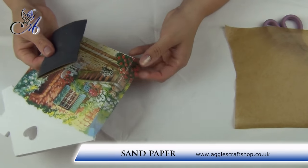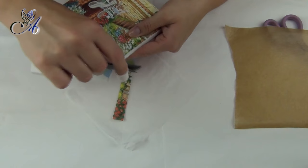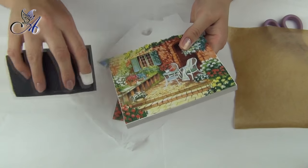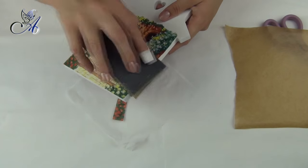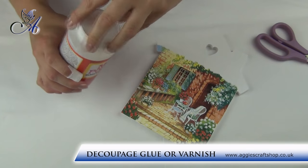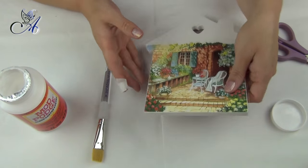Before the next step you need to cool your board down and remove excess napkin with fine sandpaper. Then apply a layer of varnish or glue — I use Mod Podge as this is 2-in-1. Try to be as even as possible.